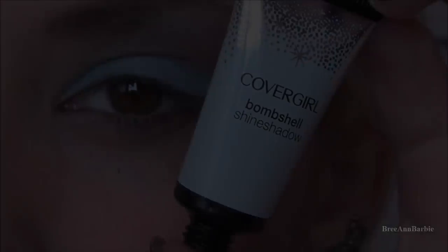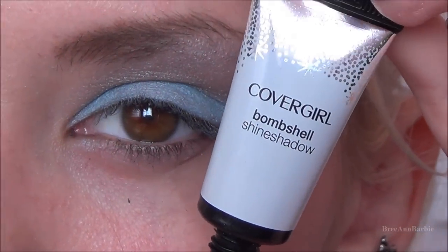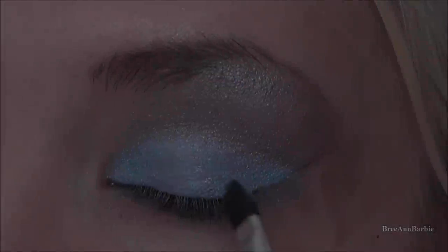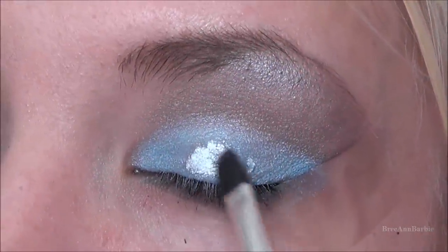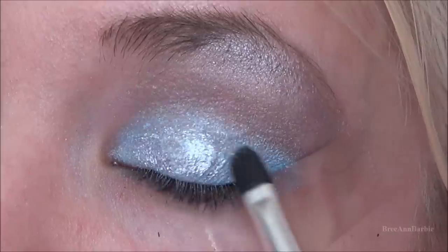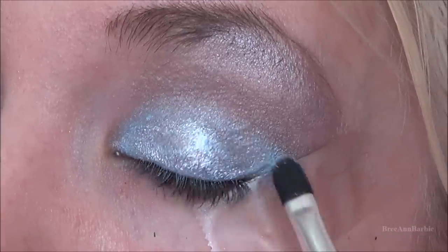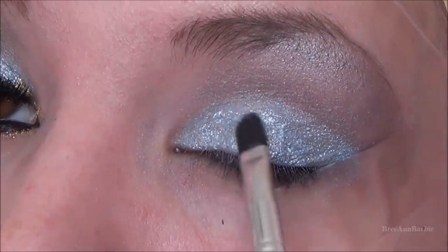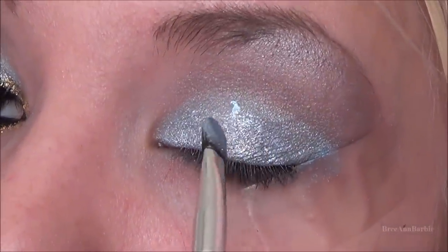The next thing I'm doing is taking the CoverGirl Bombshell Shine Shadow in the color Ice Queen. On a little Stila eyeshadow applicator I'm patting that over top of the blue color we applied. This gives the blue eyeshadow a bit more of a shimmery look — I thought it looked really nice and went really well together.